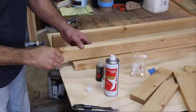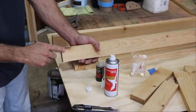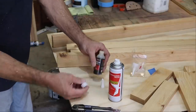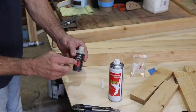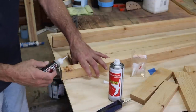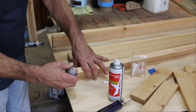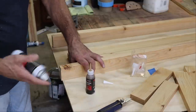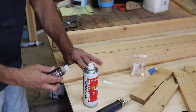Everything looks good but right here I have a knot that's close to the end. I don't want this to eventually break off with stress, so I'm going to fill it in. Starbond has different colors — this is a brown, medium viscosity. We're going to fill this in, spray it, then sand it and go on about business. Just take a little bit and fill down in the crack, build it up, spray it, and it's going to dry and strengthen.